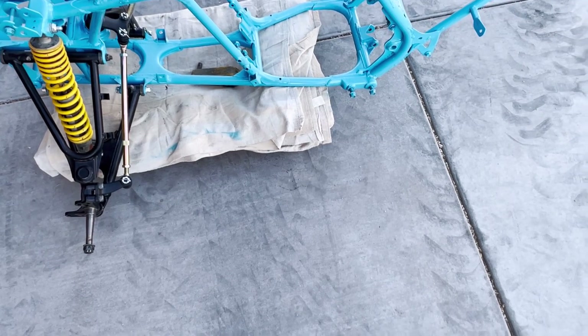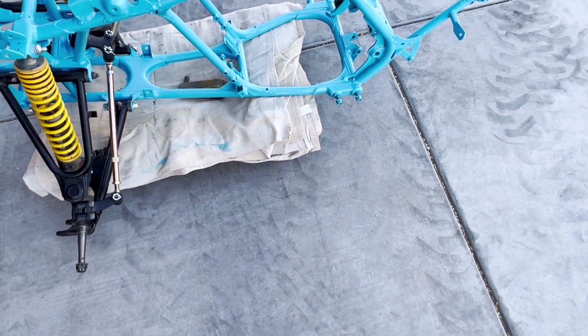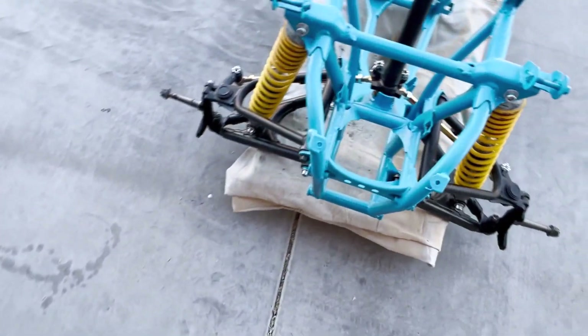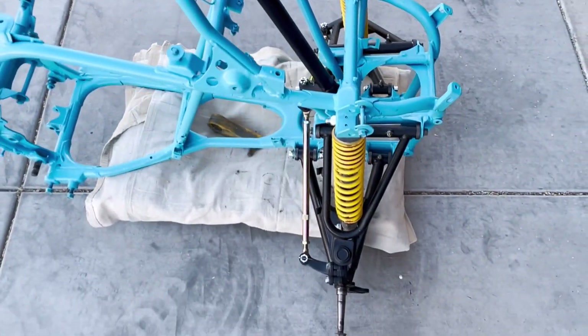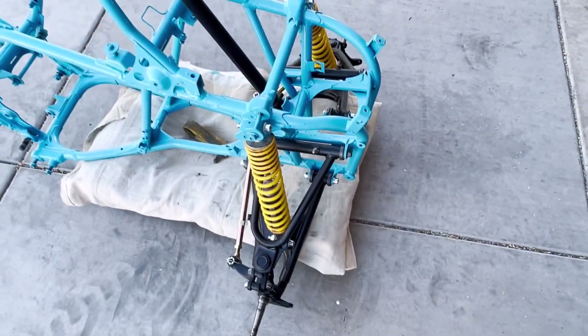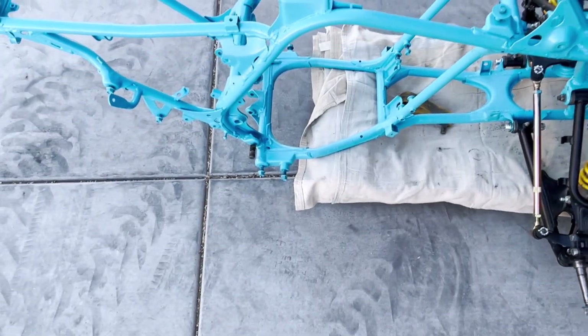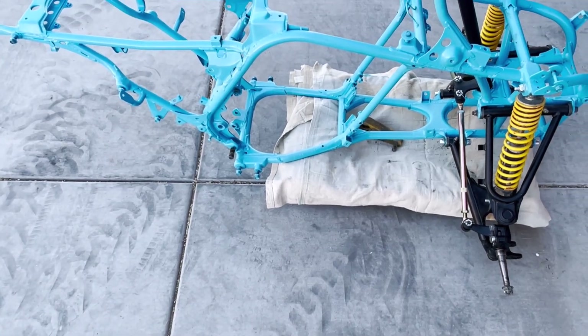It's been apart, I want to say now, going on six or eight months that this project's been lingering. Just wanted to do a quick update — I think it's looking good. I think the black against the blue looks pretty good, it's going to look nice when it's all put together. So that's the latest. Mike Machines out.